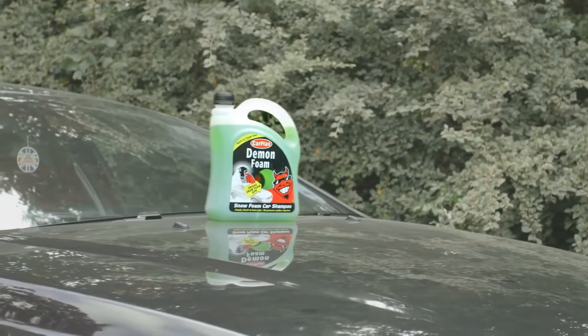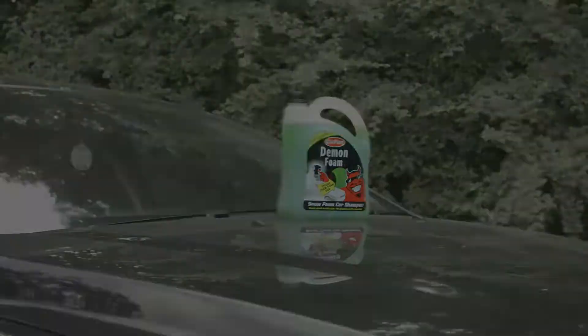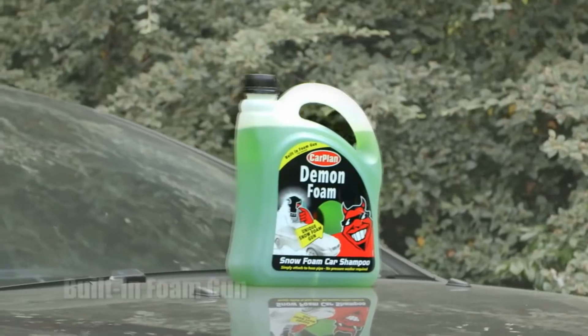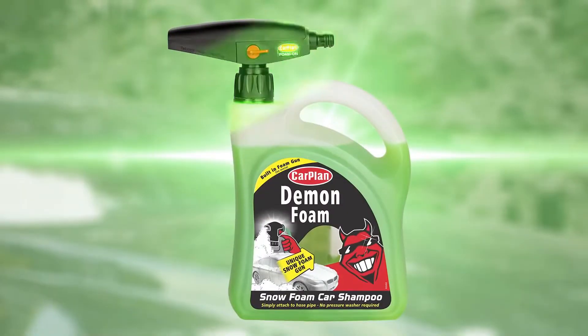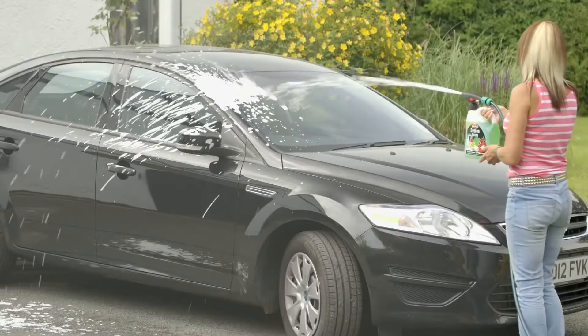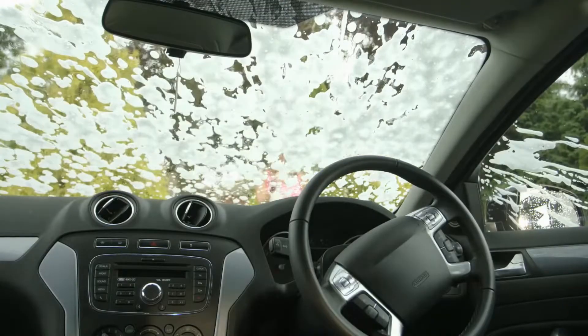Want the best showroom finish for your car in a fraction of the time? Let the demon do the work. New from Car Plan, the revolutionary Demon Foam snow foam car wash. Demon Foam is the only product that clings to the paintwork to lift the dirt off.